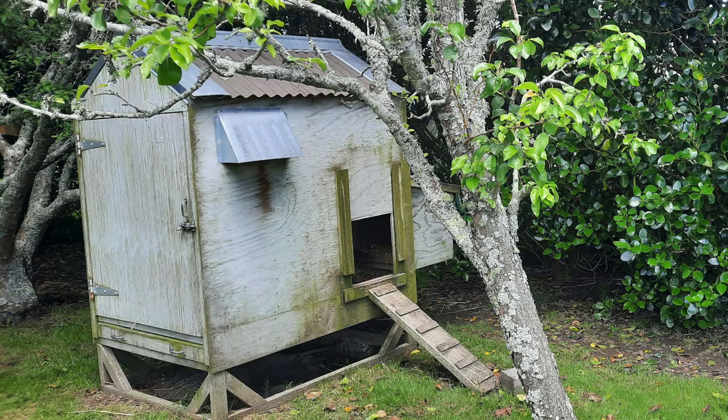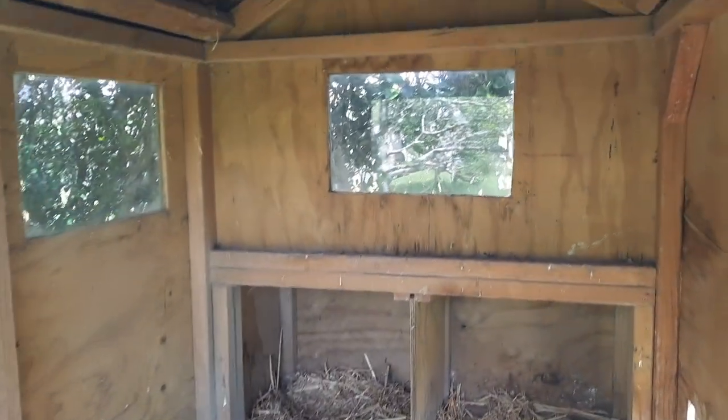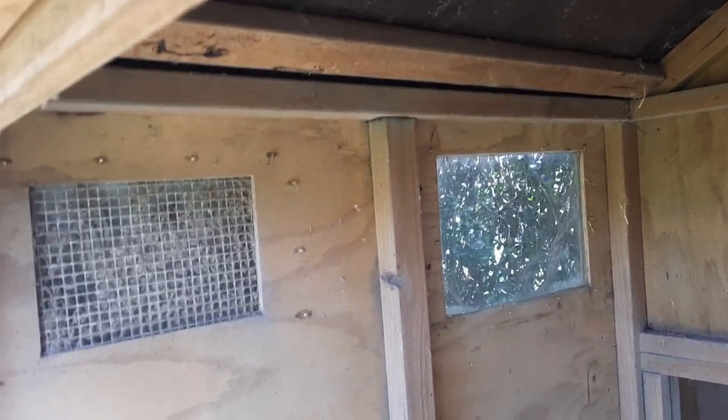Now my big critique with this coop - and to be fair it's super super common - is that it's old heavy timber with lots of cracks and splinters in the wood, so the poultry red mite will thrive in this coop.